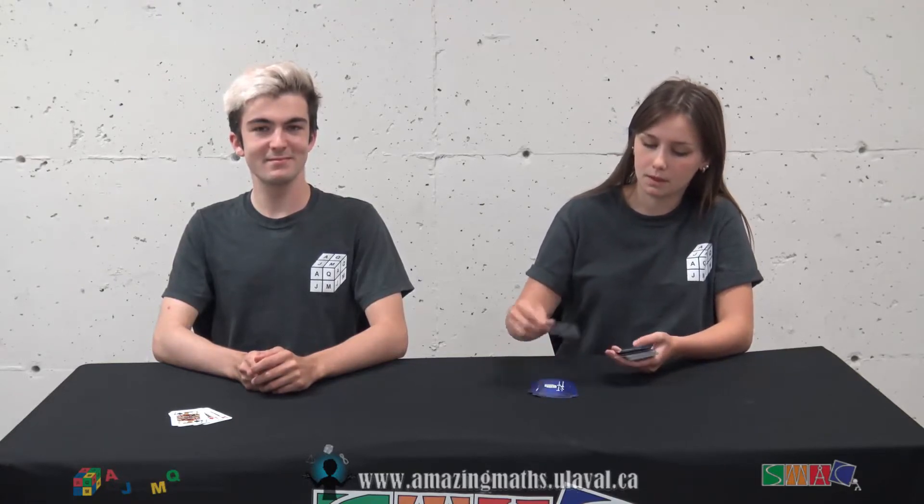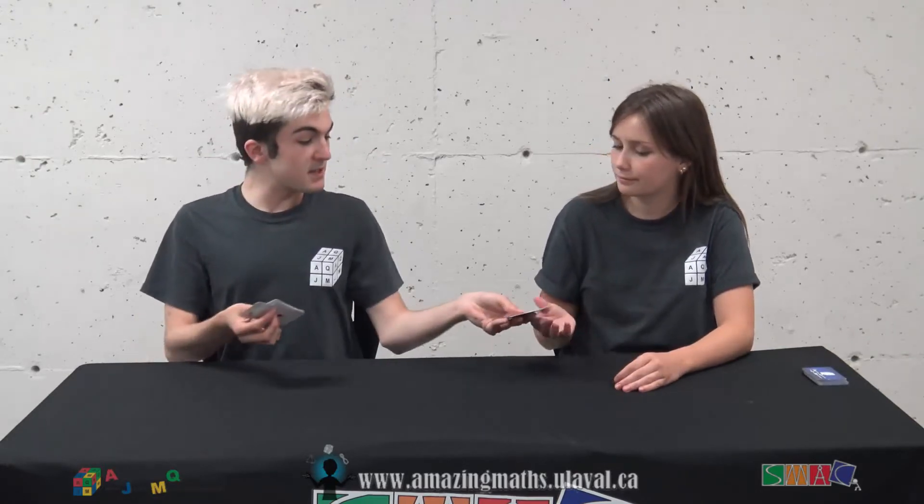So first I will ask you to pick 20 cards from this pile. Okay. Done. Great. So I will take this. As for you, you can place the jacks in this pile and place them as evenly as you can.